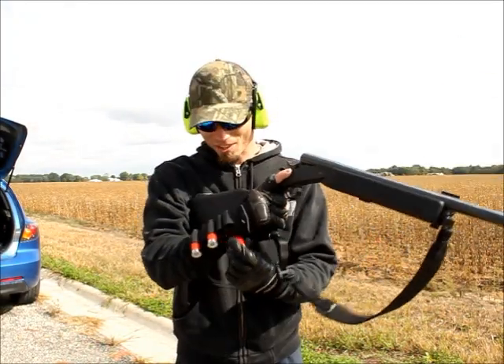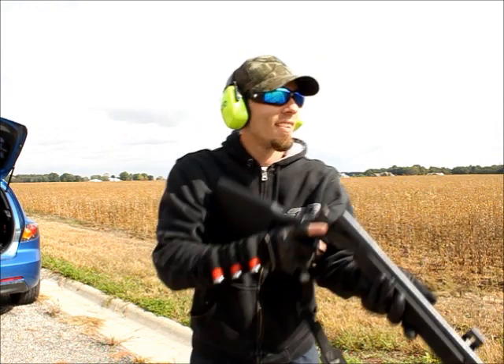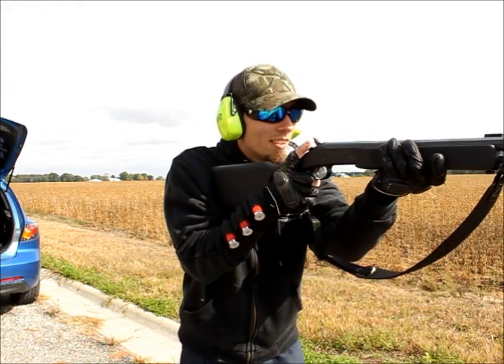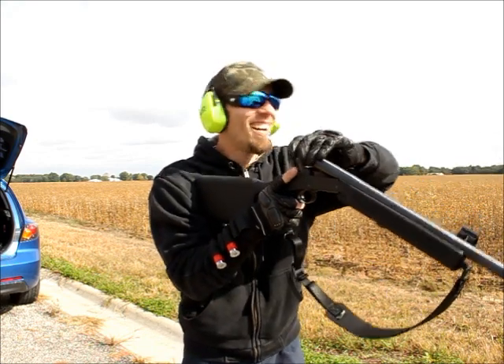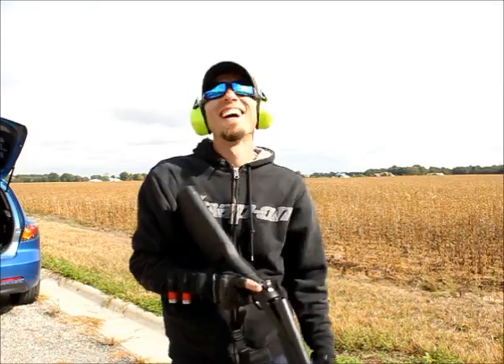Alright, see how this is going to work out. Ready? I got to work on that.